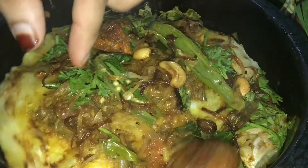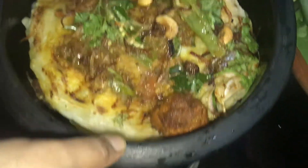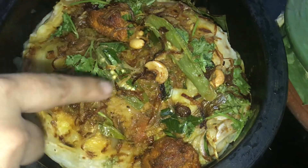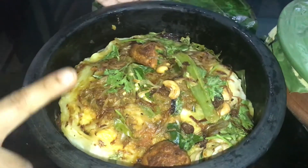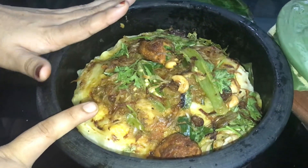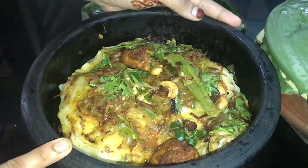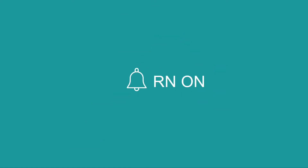If you want to add a lot of parotta, please try it. Please give me a comment. I will try this on the plate. Please comment your feedbacks. If you like this video, please like and share. If you like this channel, please don't forget to subscribe. Bye!